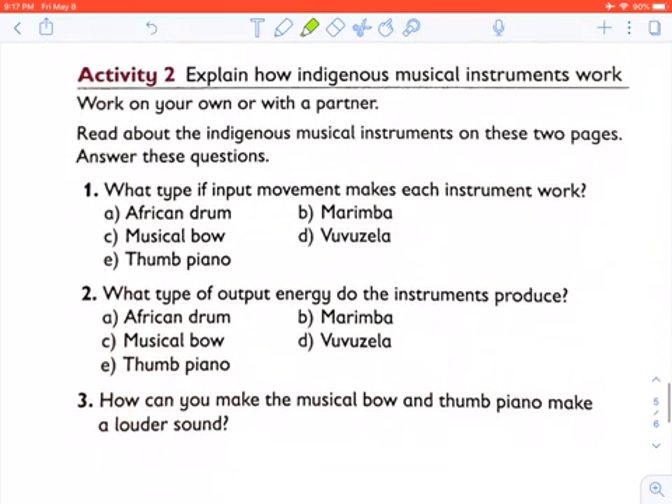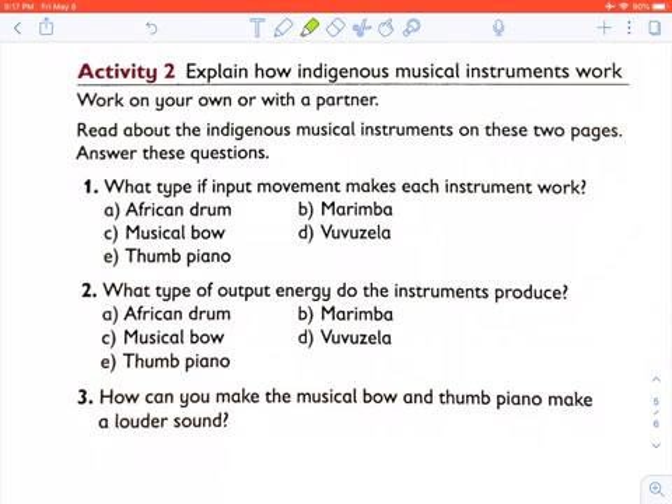Activity 2: Explain how indigenous musical instruments work. Work on your own or with a partner. Read about indigenous musical instruments and answer the questions: What type of input movement makes each instrument work — the African drum, marimba, musical bow, vuvuzela, and thumb piano? What type of output energy do the instruments produce? How can you make the musical bow and thumb piano produce a louder sound? You will do this work in your books.